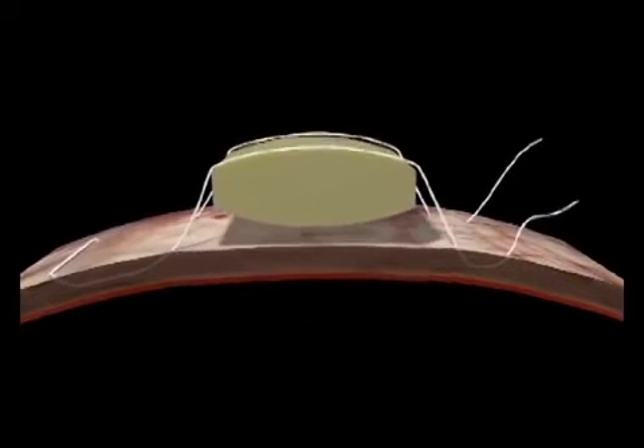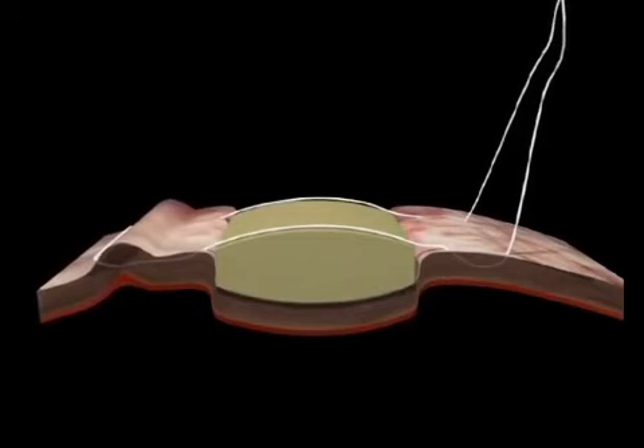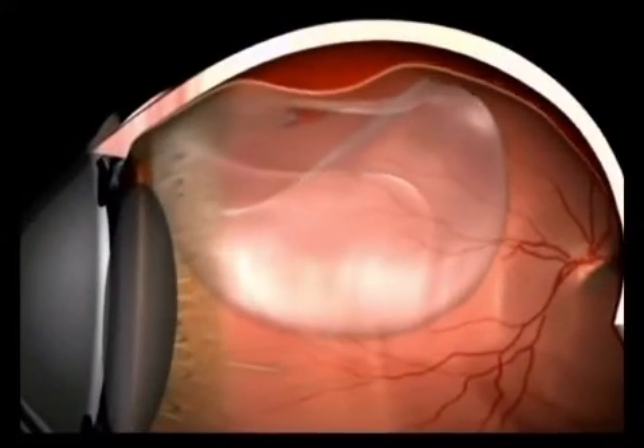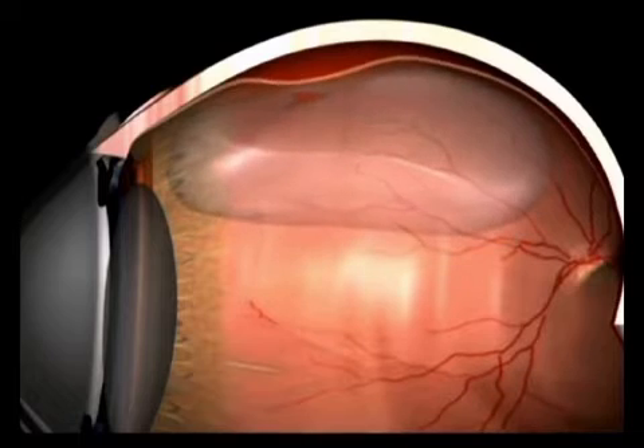Using an explant suture to the sclera, he can do an internal tamponade by pushing the retina against the pigment epithelium and then injecting a bubble of gas into the eye. This bubble will then be absorbed naturally.